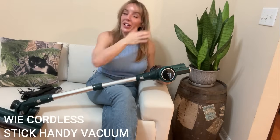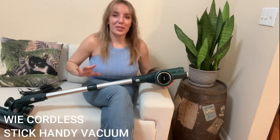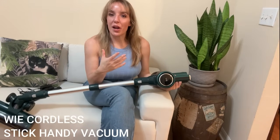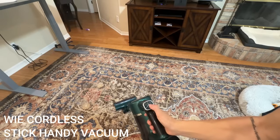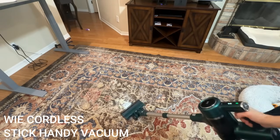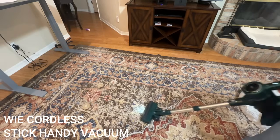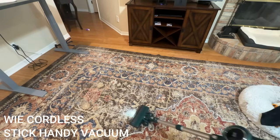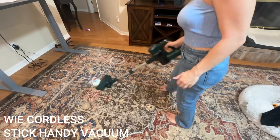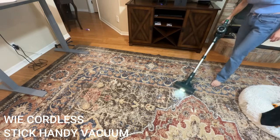Hey there shoppers, it's Amy and we are checking out this incredible handy stick vacuum. Stick around for the unboxing — we're going to show you everything that comes with this incredible stick vacuum cleaner. It's highly convertible so it does have a lot of attachments, so stay tuned for that. I just want to point out this is absolutely beautiful — I love this green color, it is my favorite.